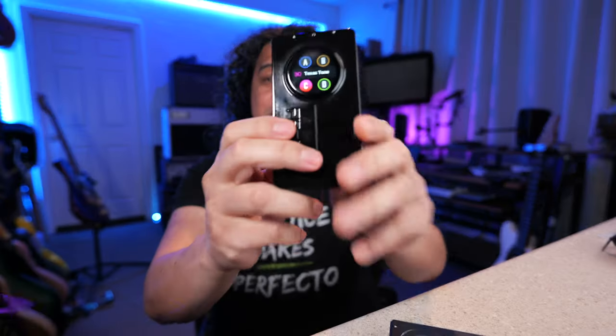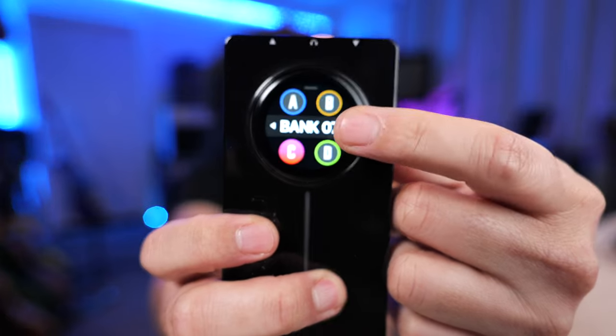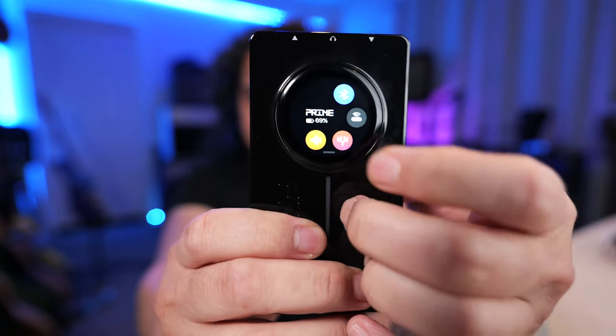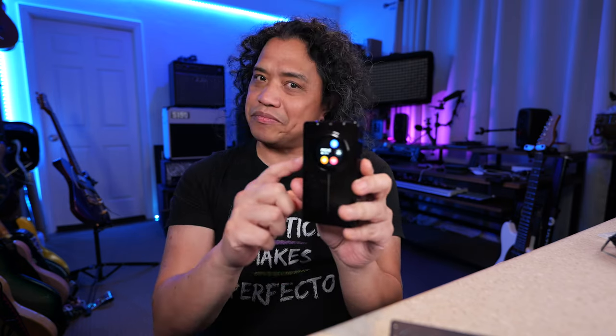Now let's talk about the upgrades. First up is the colored touch screen which allows you to swipe through banks and select presets as well as activate the tuner without having to go through the app. The P2 also operates in stereo through all its outputs via the USB-C OTG, via the headphone output, and with a TRS to dual TS Y cable you can also get stereo through the quarter inch output. The mono operation was one of the biggest complaints about the Prime P1, so Moor addressed that with the Prime P2.